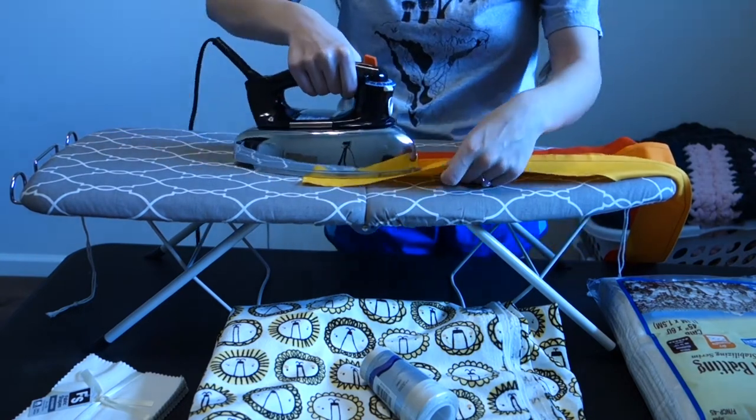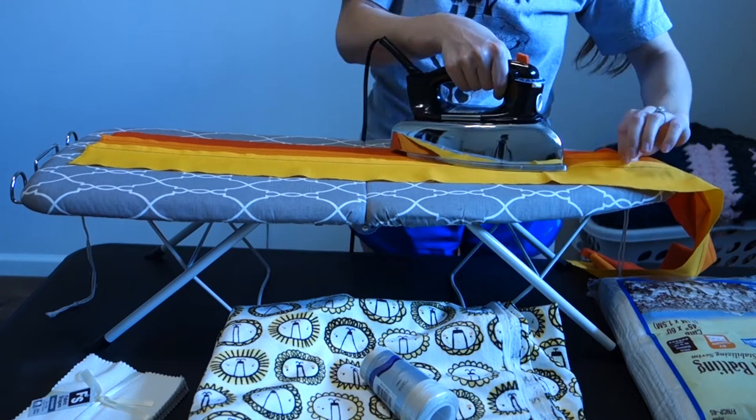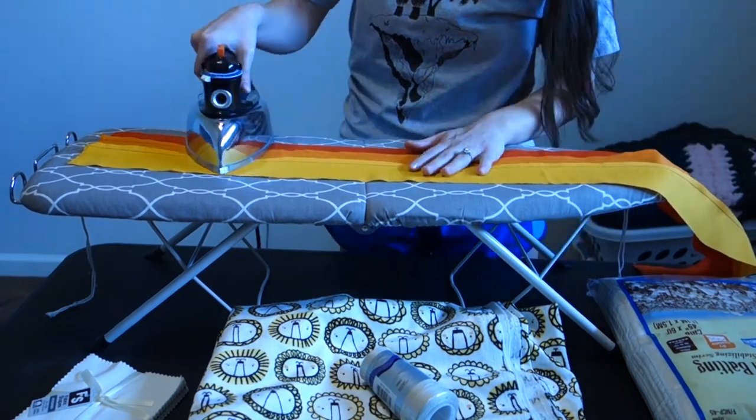After you're done sewing, move on to ironing, because we always want to iron these flat before we do anything with them, whether it's cutting or sewing again.